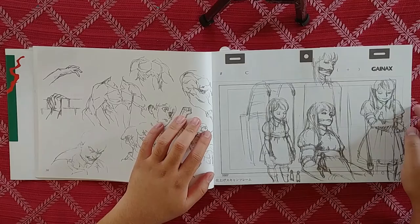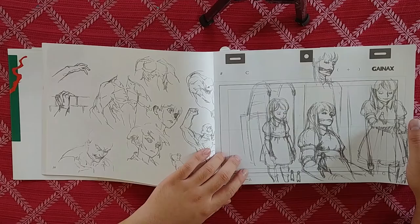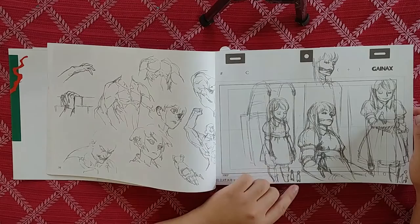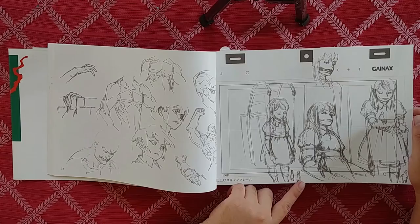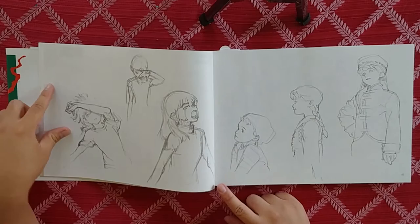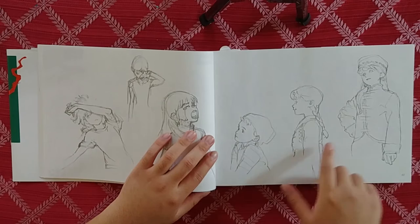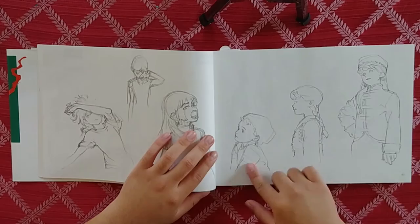I guess this was back when he was working at Gainax — he just had some sketches from that time. Looks like some kind of puppet girl with a robotic mouth, or a giant mech woman. Just some expressions. We've got a little girl right here from a cottage — maybe the mother and her two daughters. I like how simple the clothing was.